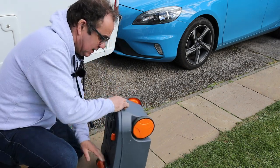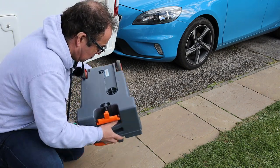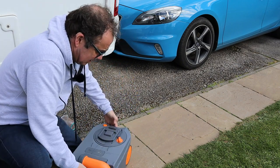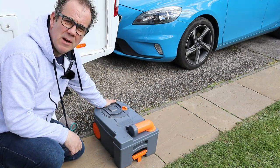Give that a shake, make sure it gets on all the surfaces and all the edges. Let's get that all over everywhere — give it a good shake. We'll leave that now for 16 hours and come back and see how we get on.